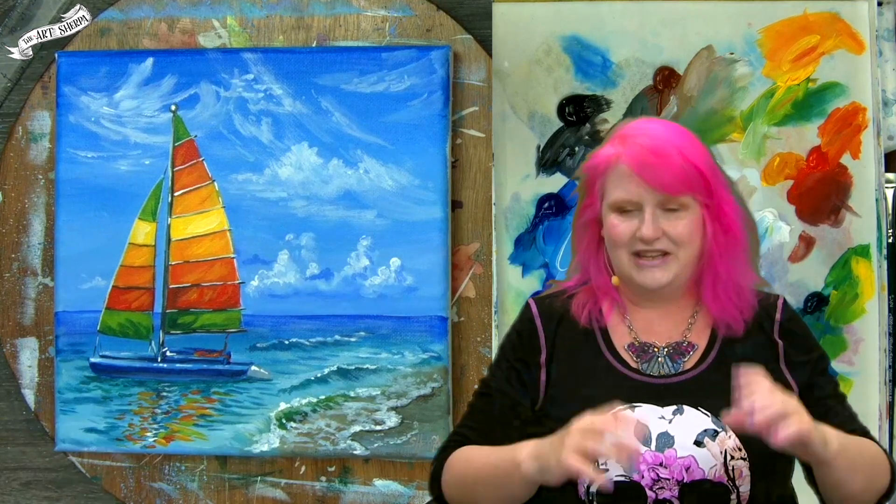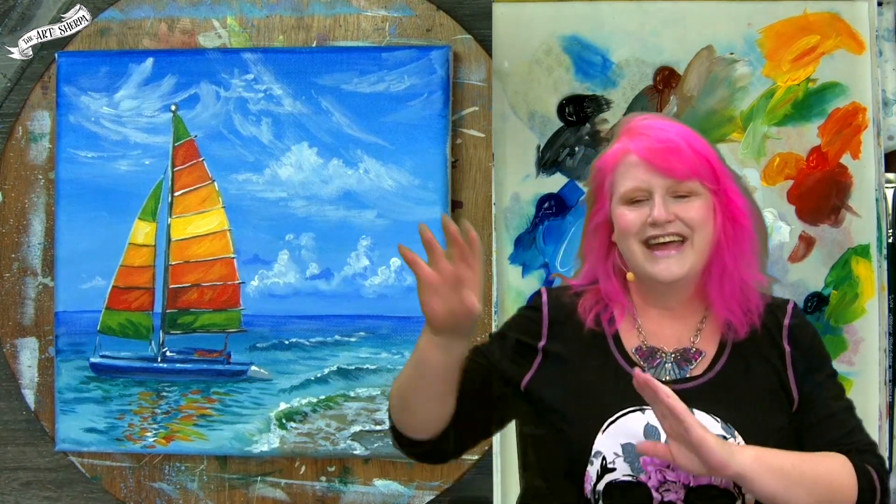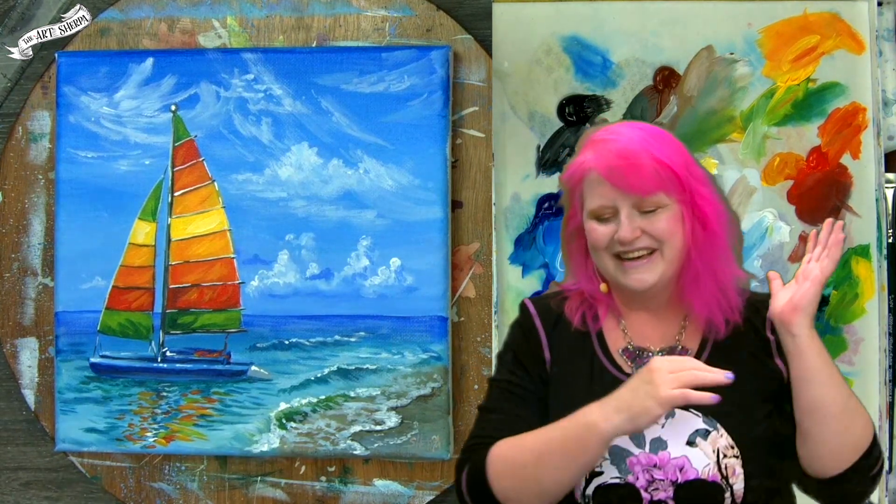He's going to talk about boats the whole time. I'm going to say right now, I love boat people. And if you want his direct email, you just let me know. We're going to go over the colors and everything during the video.